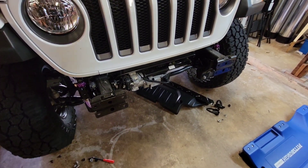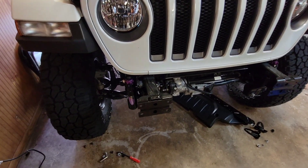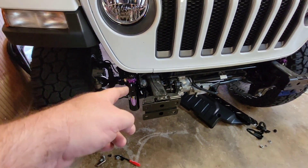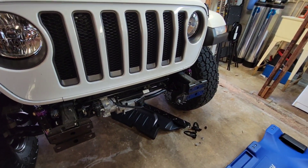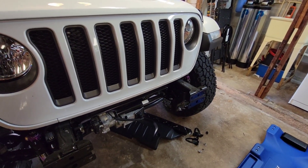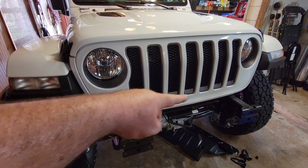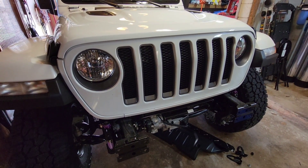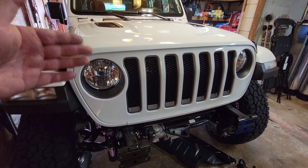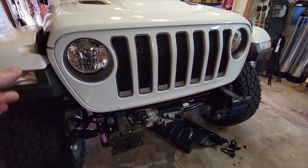30 minutes later — got the bumper off. Had to take off the plastic shield underneath, and then the bolts on the inside here were a little trickier to get to just because of the reservoir and the angle. Got those four bolts off at each base of the frame horns. Next up I'm going to pull the grill and do the grill mod — so that if I ever need to take the grill off to get to the headlights for upgrades, I can do that with the bumper and winch in the way.